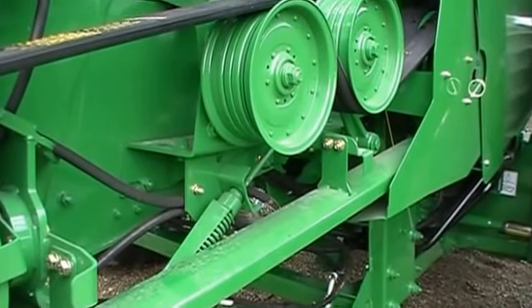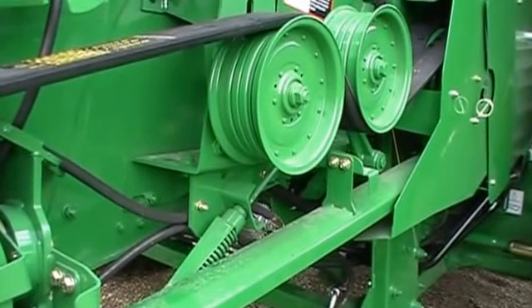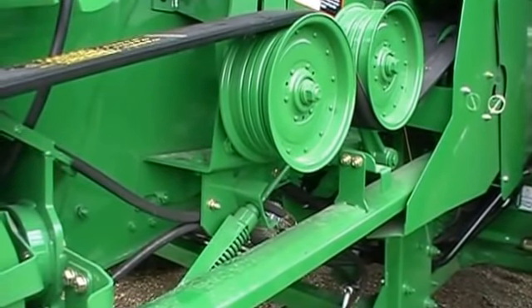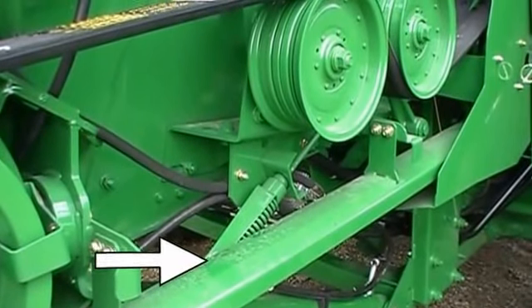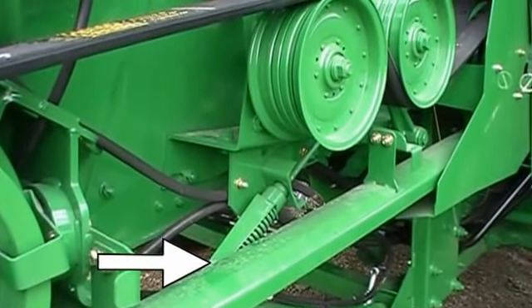Also on your 5-speed feeder house drive, you've got a different idler setup. Before, you only had a single idler. Now you have a double idler, and you use this spring right here to tension that — just put the spring at the end of the gauge.